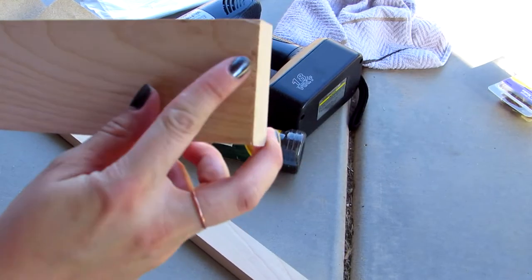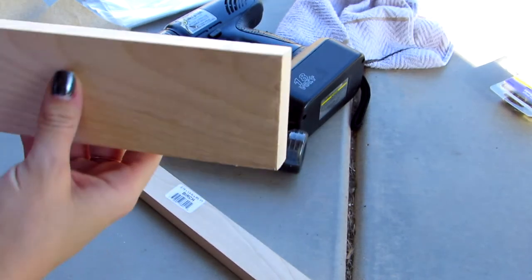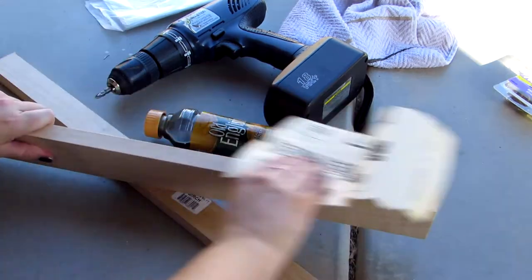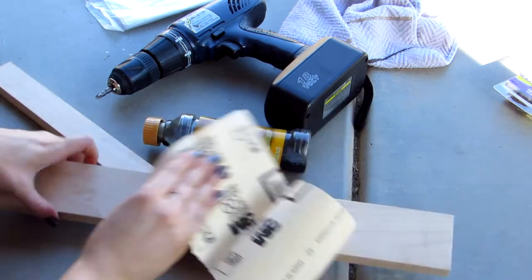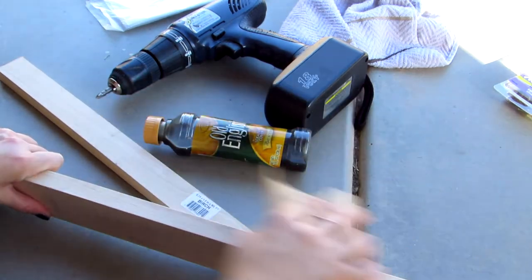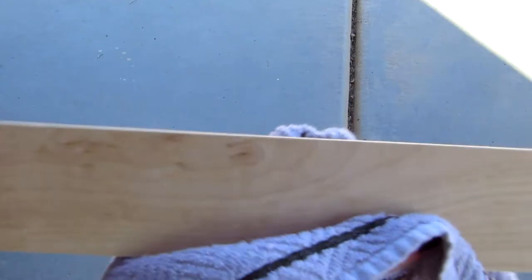Now we're going to use the sandpaper and just kind of take off the rough edges around the wood and score it so that the stain will seep in a little bit better. You'll see I'm going with the grain of the wood here, just taking off that initial shine. It was hurting my hand so I went and got my sanding block and put the paper on that, because it gets quite hot. Then we're wiping off the shavings and cleaning off the wood with an old rag — a different one from the one we're going to use with the stain.